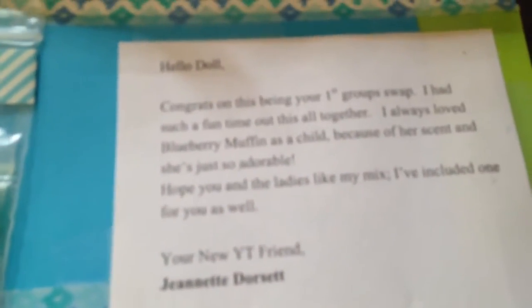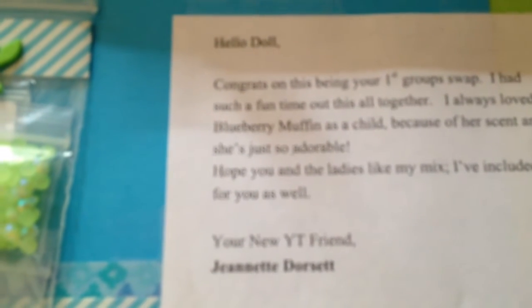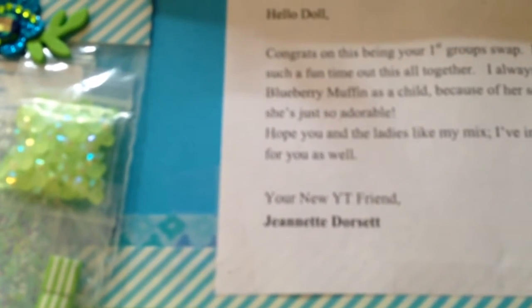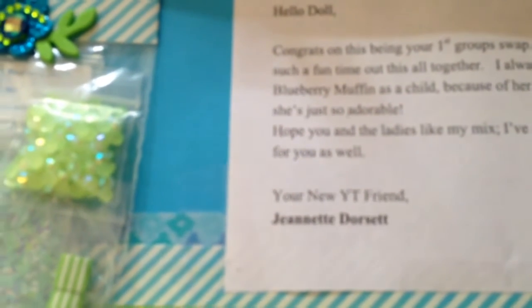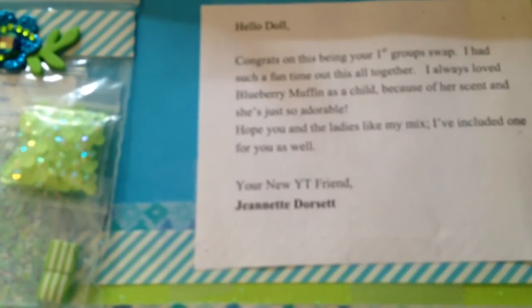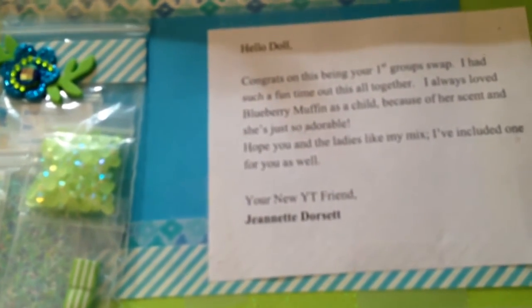Look at that. Isn't that pretty? It says, congrats on being your first group swap. I had such a fun time putting this all together. I always loved Blueberry Muffin as a child because of her scent and she's just adorable. I hope you and the ladies like my mix — I have included one for you as well. Your YouTube friend, Jeanette Dorsett. Well, thank you, Jeanette.